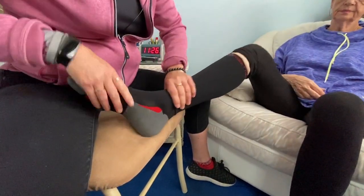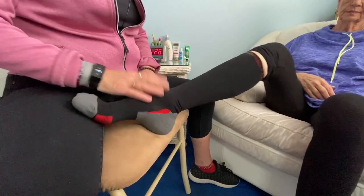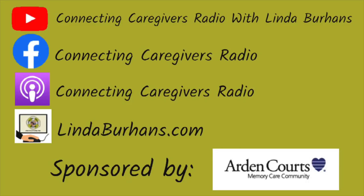Now, I know compression socks are not easy to put on, but I think that's a much easier way. I hope this tip was helpful, and if you have any other tips that we can share with our listeners and all of our viewers, please comment in the comment section and we'll do a tip about that, too. Thanks again for tuning in, and thank you to Arden Quartz, our sponsor — you can find their link below — and have a delicious day.